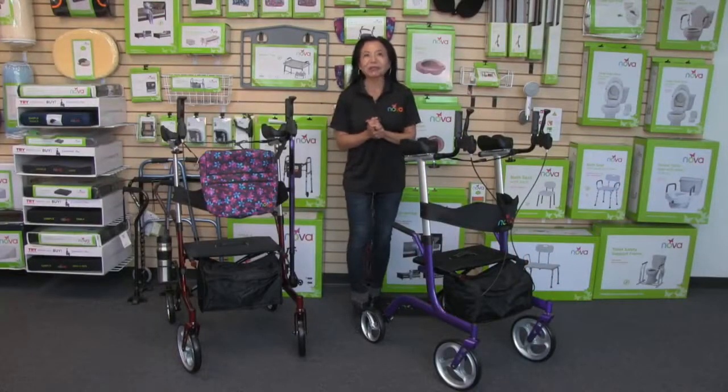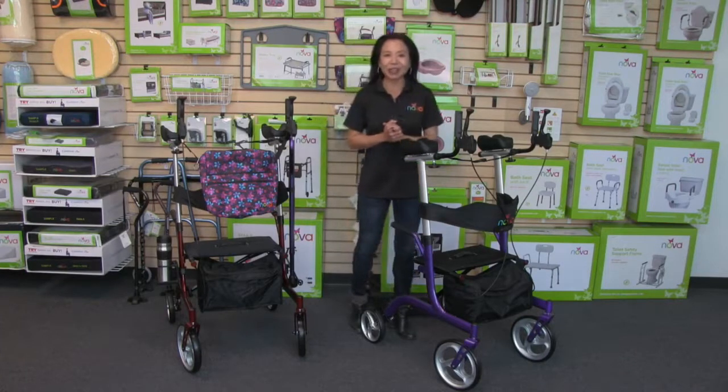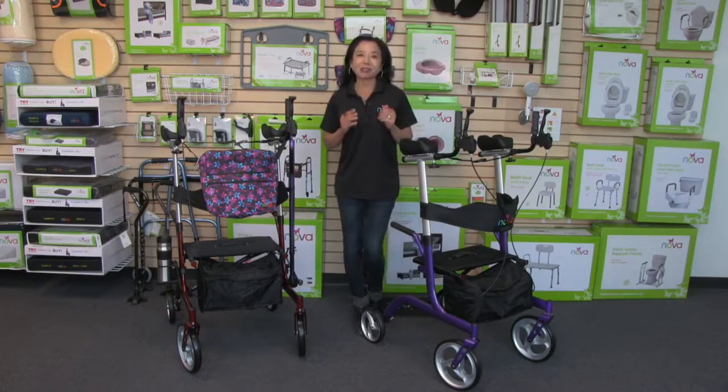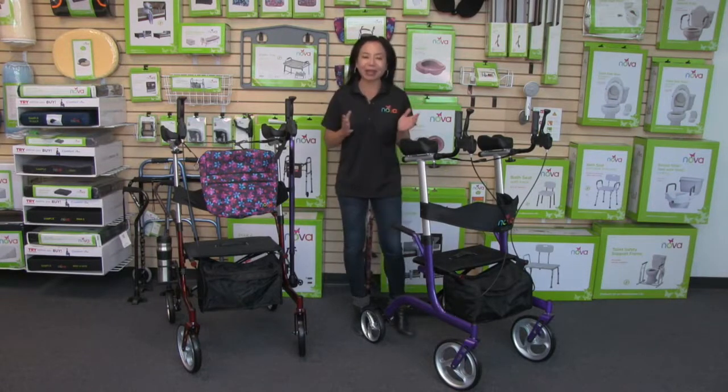Hi, I'm Sue, the founder of NOVA, and I am so excited to introduce the Phoenix Rise Up Rollator. We have been in the walker business for 27 years, providing you with the most trusted and diverse line of walkers on the planet.